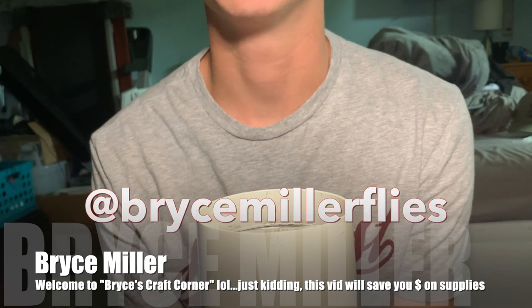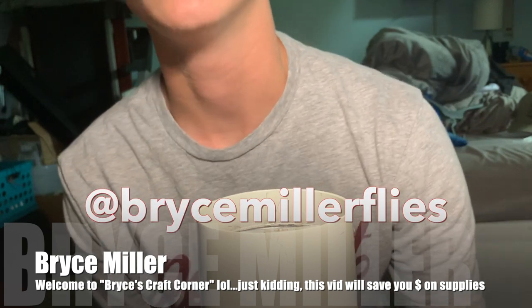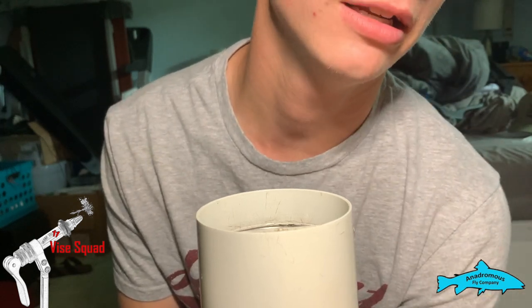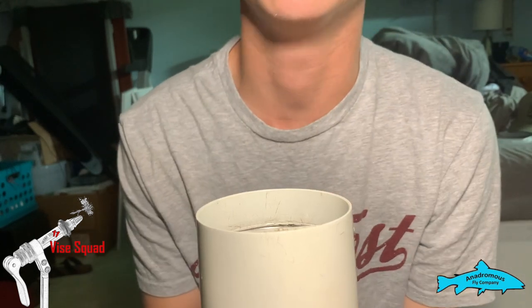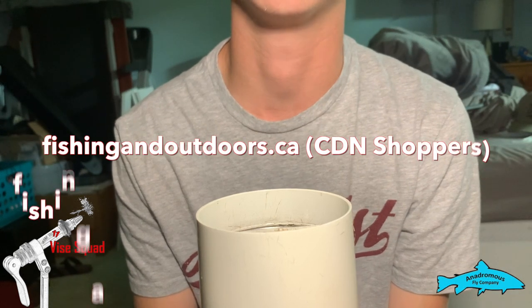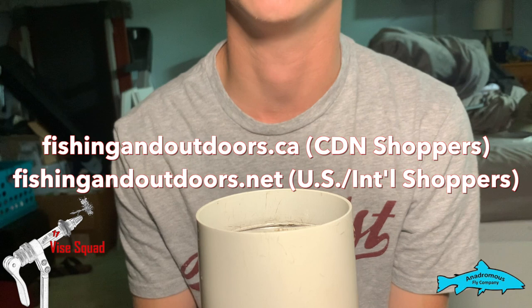Hey everyone, welcome back to the Ghost 11 Bike Squad, brought to you by the Andromus Fly Company, our sponsor. After you watch today's clip, please hit that little subscribe button, like button, and little reminder bell so you don't miss any of our future episodes. Also check out our awesome online stores at fishingoutdoors.ca or .net for US and international shoppers.